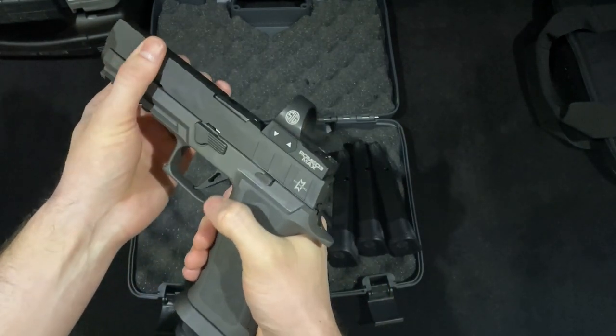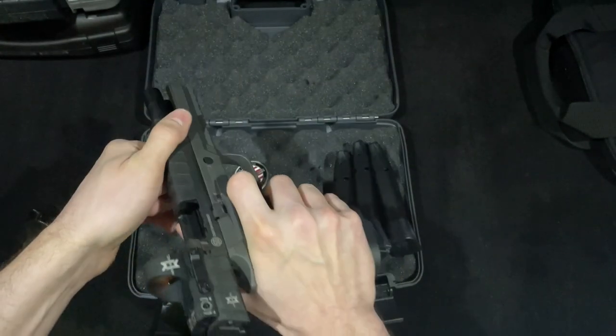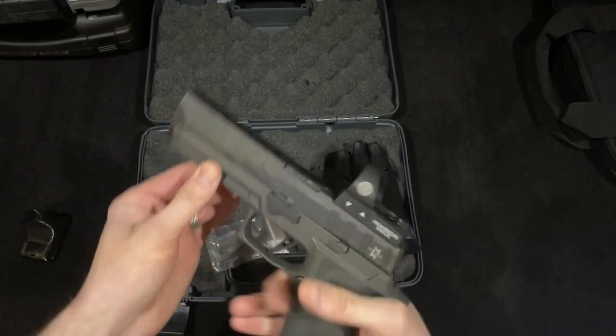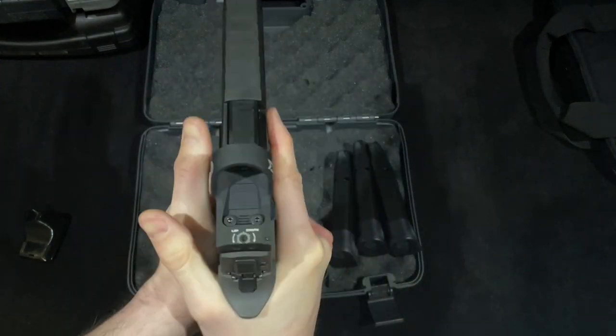Let's talk about accuracy — this gun is very accurate. The first time I took it to the range to zero the optic, I shot at 7, 15, and 25 yards and blew the bullseye out of the target. The barrel that comes with the gun is great; I don't see any reason for myself to ever upgrade it.